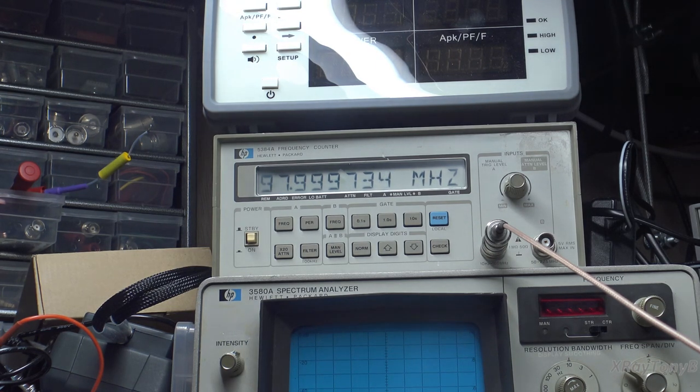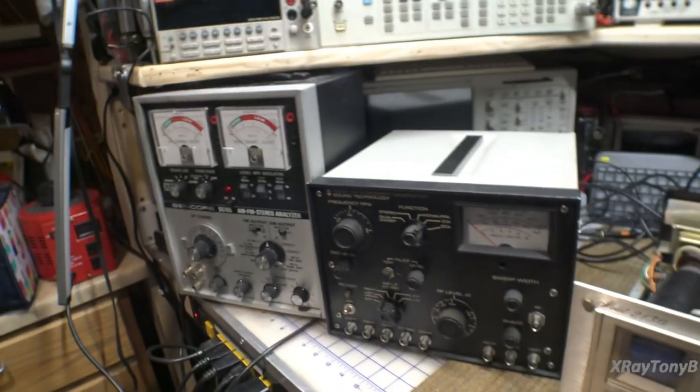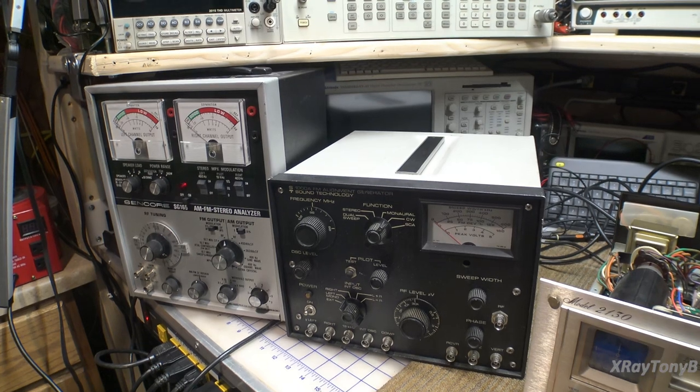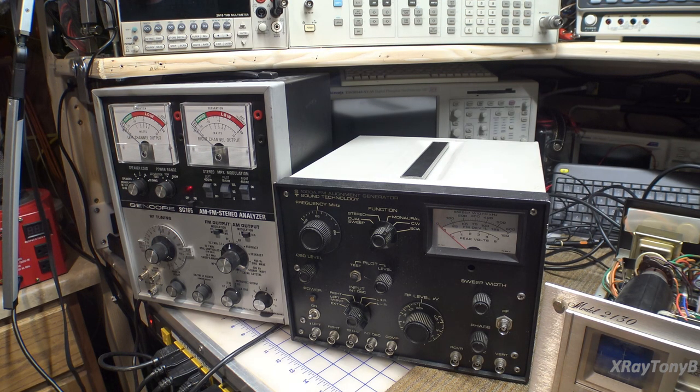The SG80 also uses a synthesized frequency generator — a single reference frequency that it multiplies or divides into the frequency you're trying to generate through digital circuitry. So they are digital synthesized signal generators as opposed to these analog ones. But notice how accurate we were able to get the analog ones pretty close. With the aid of a frequency counter, you can get them almost as accurate as the digital ones.